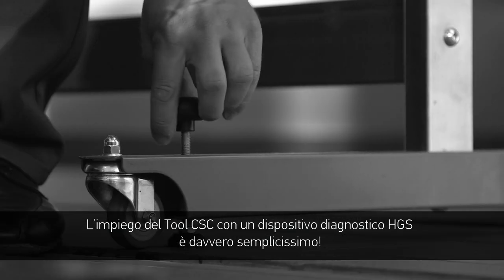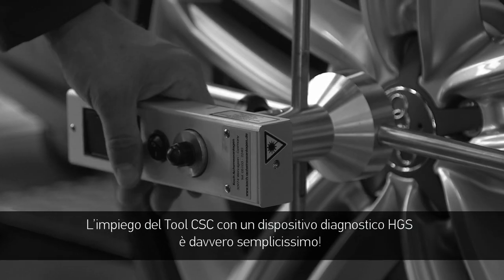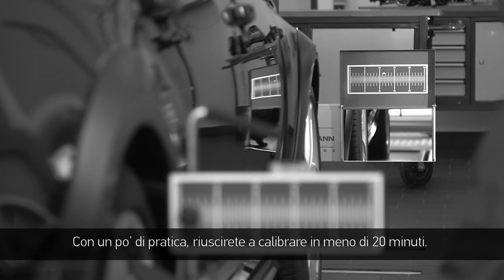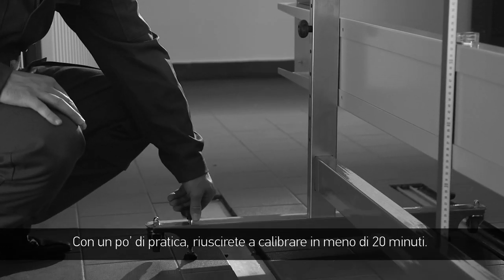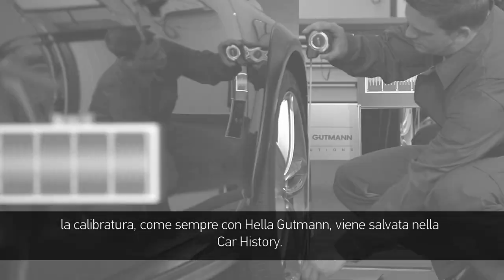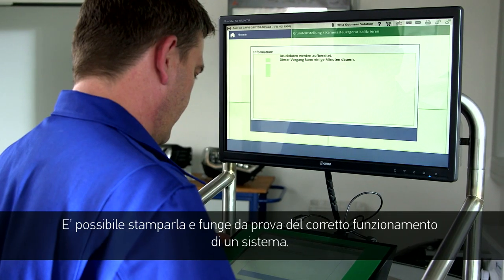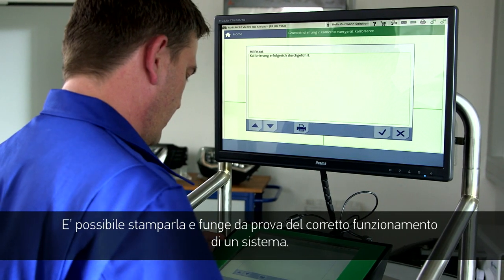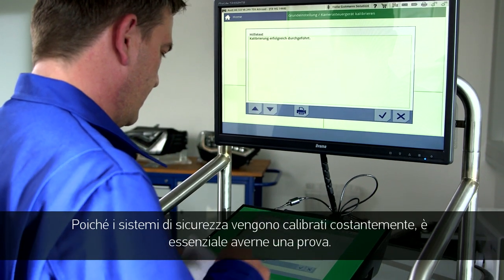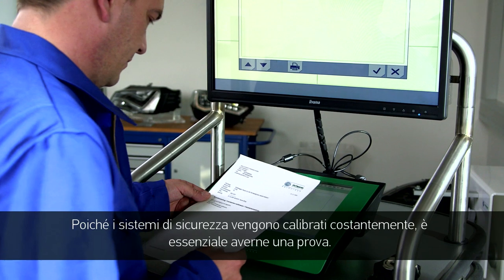Using the CSC tool with the HGS diagnostic equipment is extremely easy. With a little practice, calibration can be completed in less than 20 minutes. Another advantage of the CSC tool: the calibration will, like with all Helle Gutmann information, be stored in the car history. It can be printed out and serves as proof of properly functioning systems. Since it's always safety-relevant systems, it's absolutely necessary to have such proof.